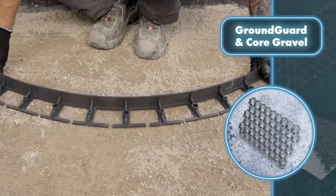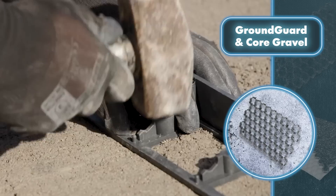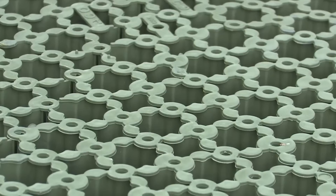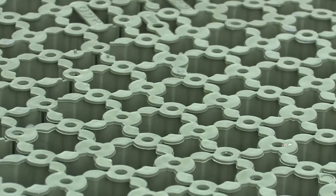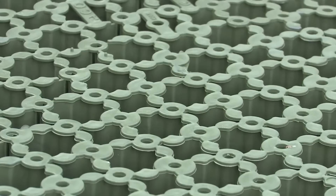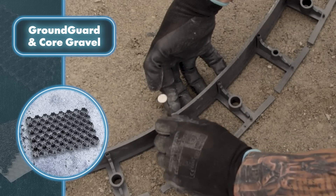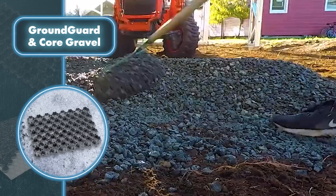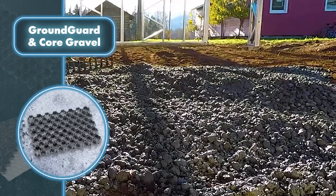Installing the Ground Guard system is incredibly simple — you just need to gather the required number of tiles to cover the desired area and connect them using mounting clips. With only four and a half tiles you can cover 11 square feet, and the tiles can be easily cut if needed. The system can withstand up to 250 tons of weight per 11 square feet, so you don't have to worry about deformation due to heavy loads.